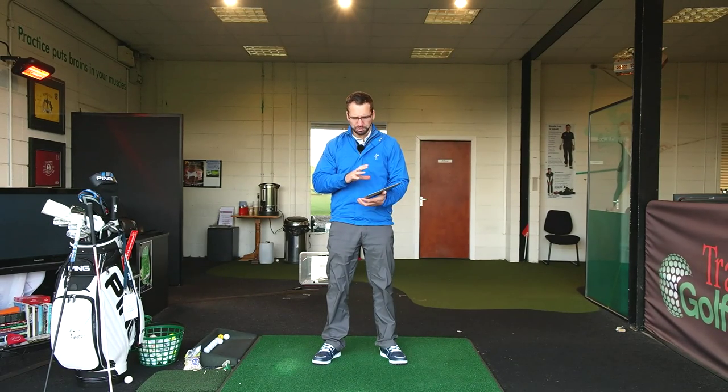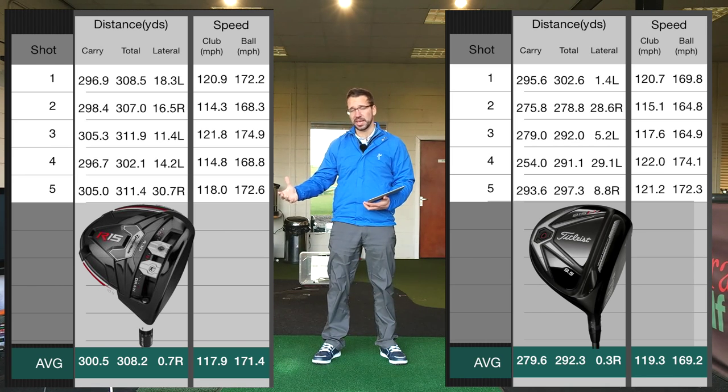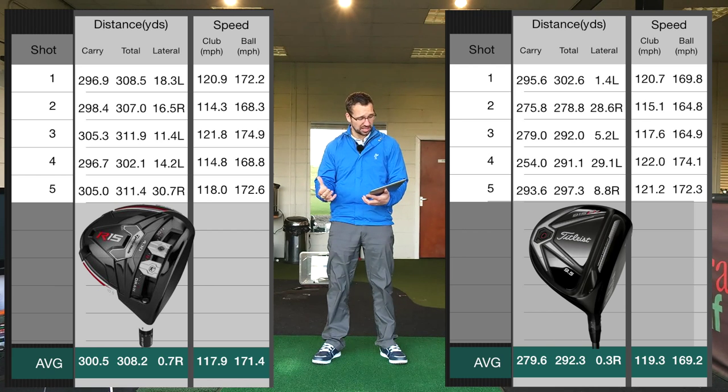I've hit about maybe 10 shots or so with each club, but I've rounded them down to some of the best numbers and shots because a lot were a long way offline and they really skewed the results. I hit one that almost took out the 100 yard sign off the left. So I've taken a few out and just presented the top five to give the best results. Normally I hit 10 and keep all the results in there, but this time I couldn't, because they would have been just so skewed — you wouldn't have got any accurate data of when I actually struck it in the center of the club face.